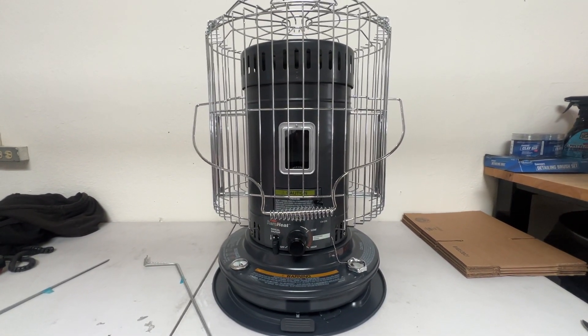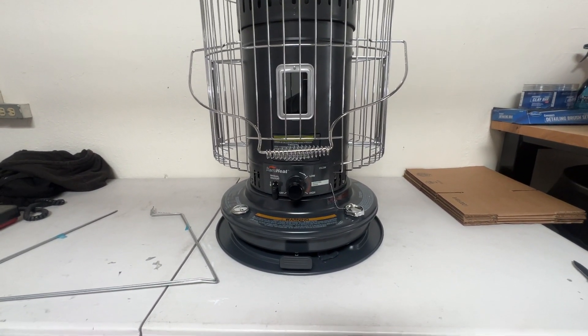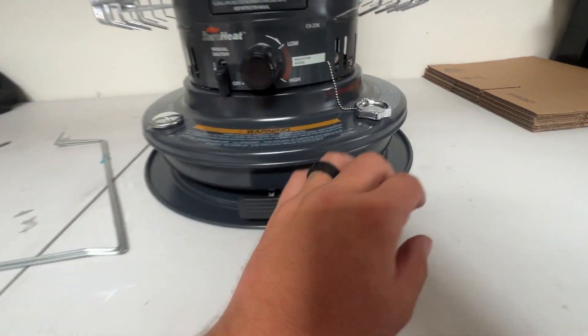It does require some assembly. It took about five minutes to assemble it. The instructions were pretty easy to follow. You don't need any tools to assemble it.